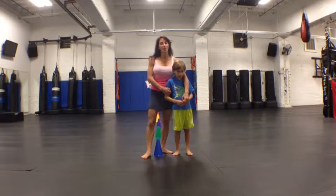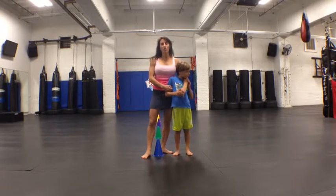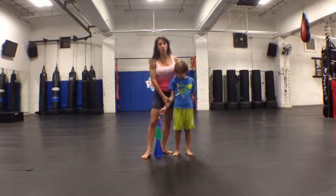Hi, my name is Catalan and I am the owner of POW in Chicago's West Loop. We do have a bunch of kids programs and one of the things we work on is speed and agility or change of directions.